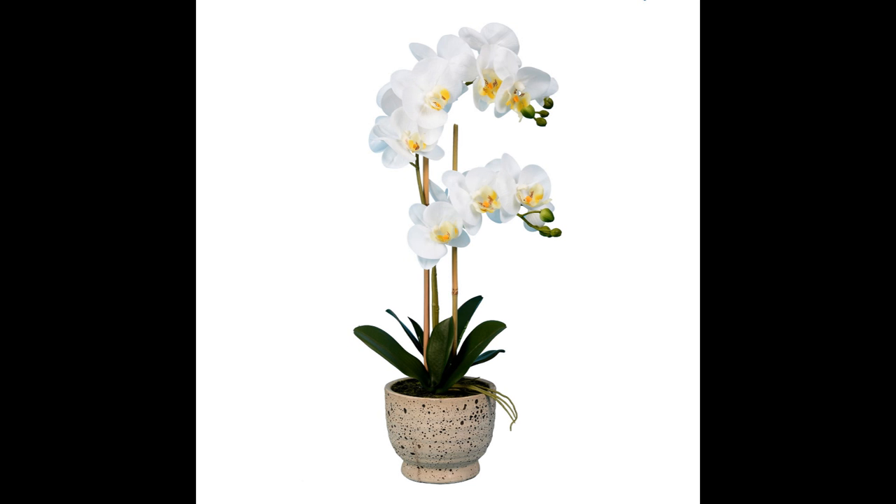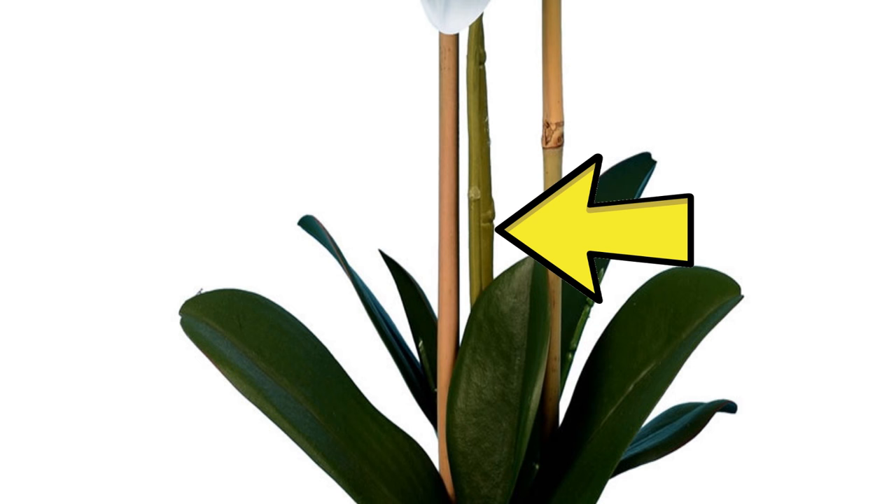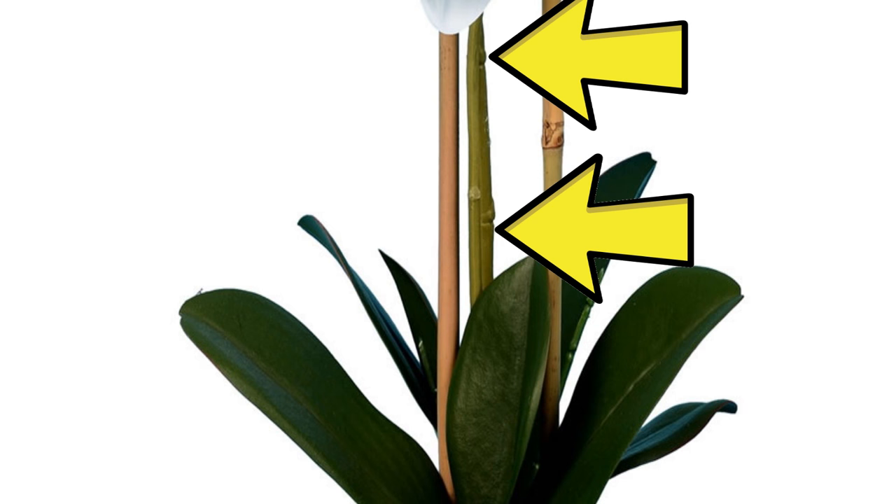If you're not sure where your node is on that stem cutting, let's take a look at an orchid and zoom in on the nodes. One node would be right here and there's a second node right here.